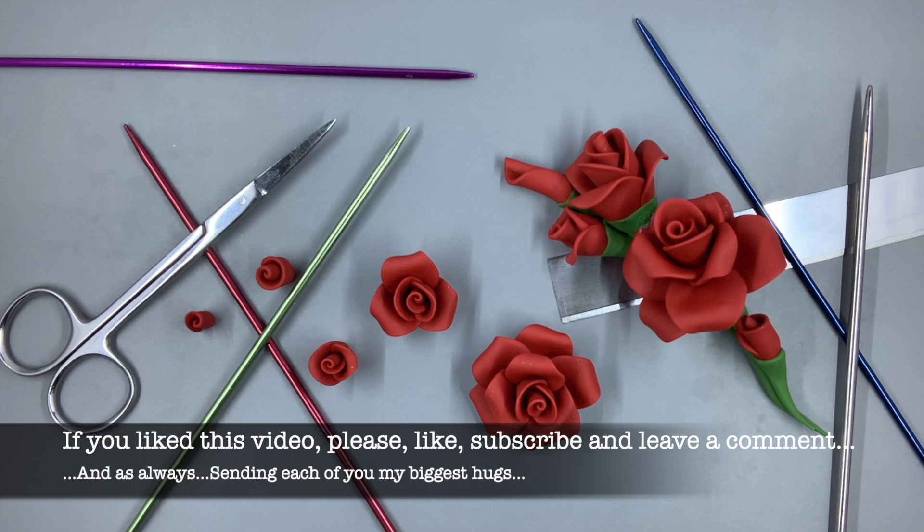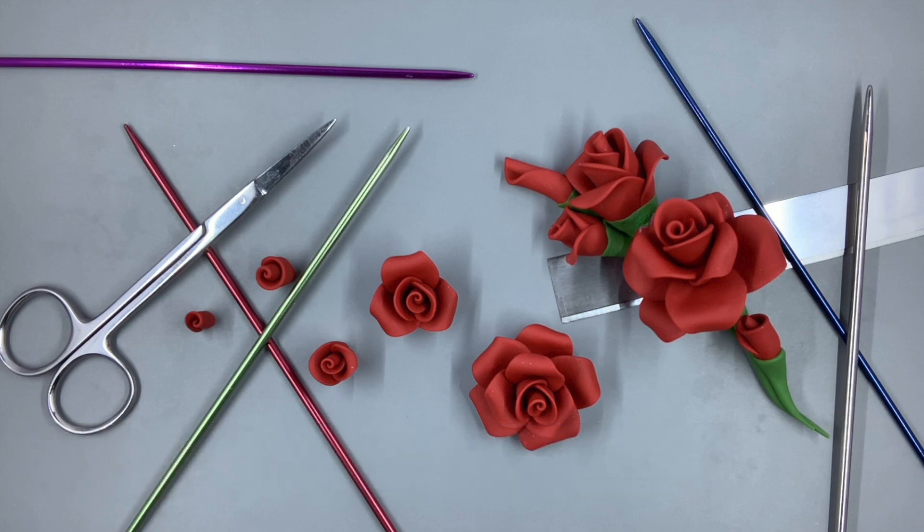Here I have the samples of all the different roses I created and the ones with the stems on them. Please use this for reference and study. And if you like this video, please like, subscribe, and leave me a comment — I would love to hear what you guys are thinking. And as always, I am sending out my biggest hugs to you all. I hope you have a fantastic day.